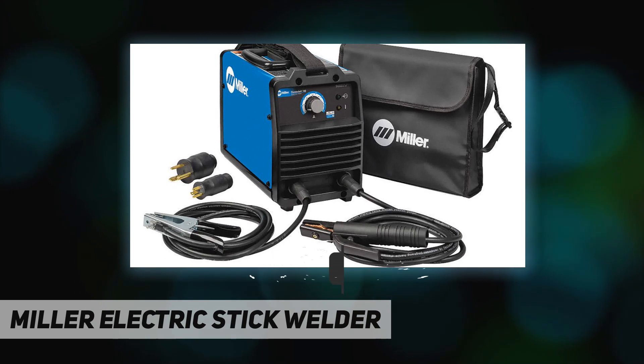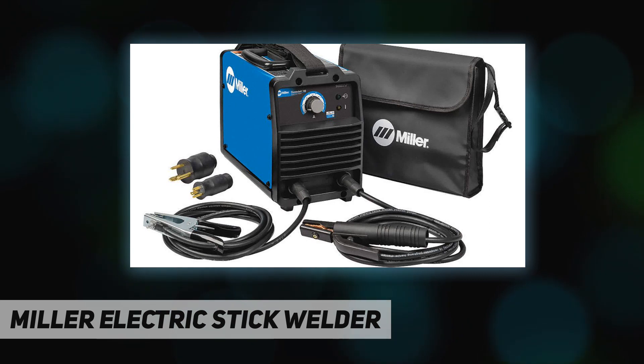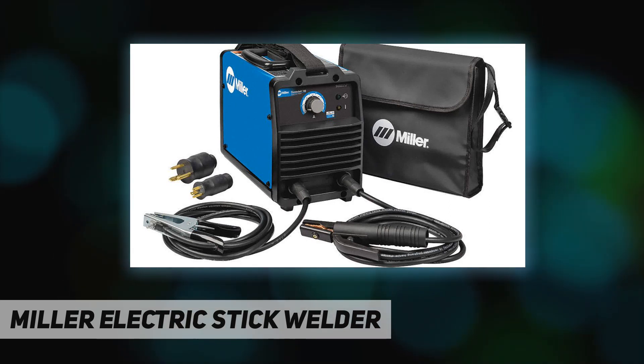At 240V, 30% duty cycle, 30% input. Output range: 25 to 37, output range 20 to 80 (low) and 20 to 160 (high). Phase: 1, hertz: 50/60. OCV: 91. Welding amp range high: 20 to 160; welding amp range low: 20 to 80.